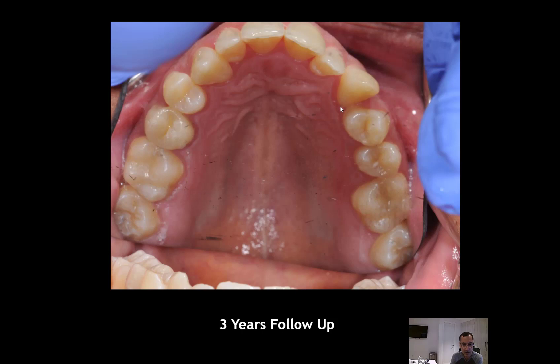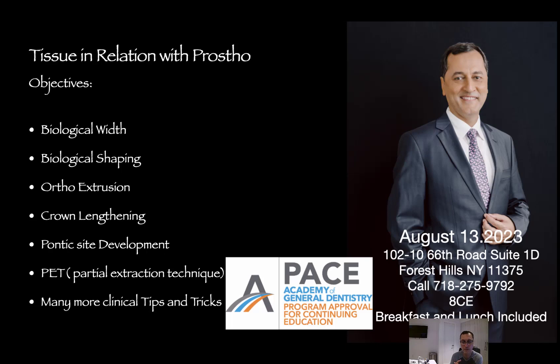Hopefully you understand the step-by-step process. If you have any questions, you can send me an email at markgregorydds@yahoo.com. I have a lot of videos on biological width and other procedures — follow me on YouTube, just type 'Gregory Mark DDS' and you'll see almost 300 videos in different languages. Thank you very much.